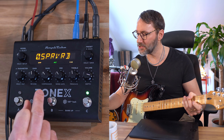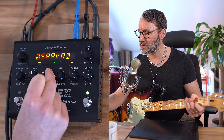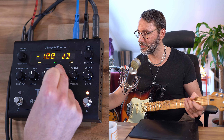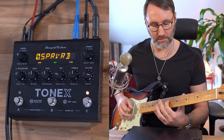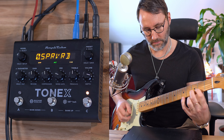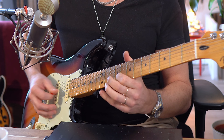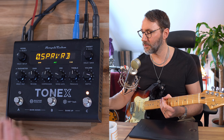Let's give that a little bit more compression. We're at the Alt menu, so we can change the compression easily here. Maybe add a little bit more noise gate. Let's change the gain a little bit on this preset.